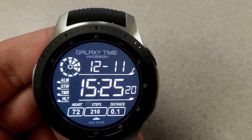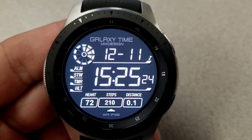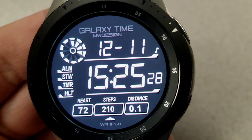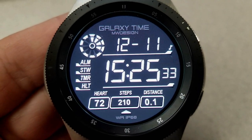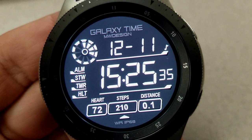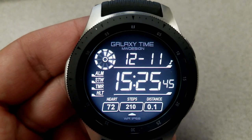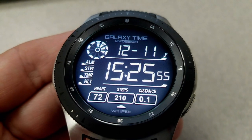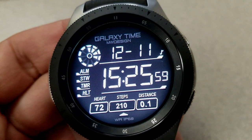For features, you have the date at the top, the digital time is in the center set with oversized digits which makes it very easy to read. At the bottom of the face you have your last recorded heart rate, step count, and distance moved. There's also a graphical battery status dial at the top left of the watch face, and you have five fixed app shortcuts.